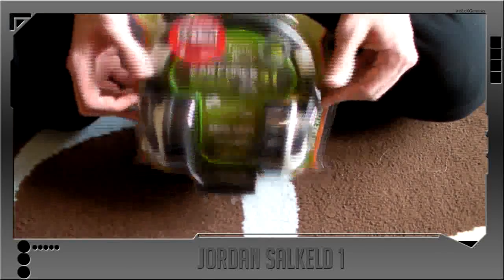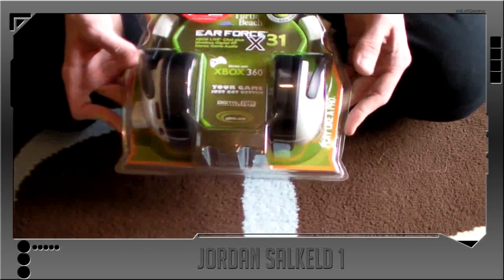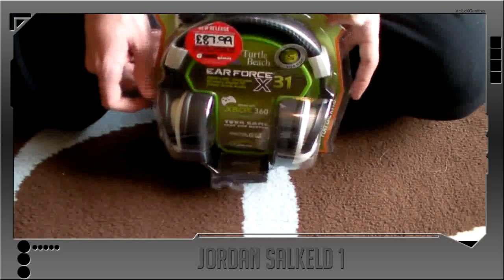Alright, it's Alton on YouTube, got another unboxing today. It's the Turtle Beach X31 from Turtle Beach. I just got it for my birthday today, so I've got to do an unboxing.